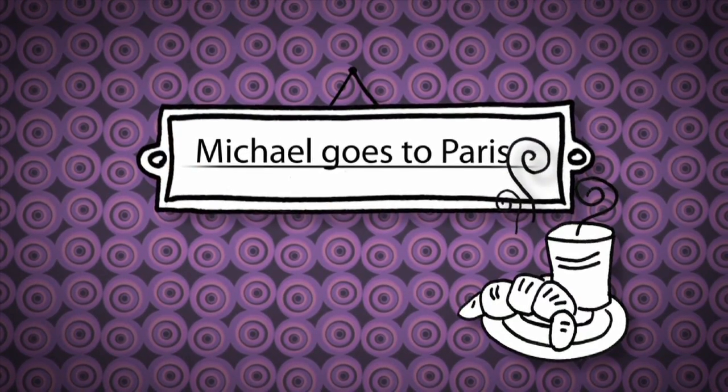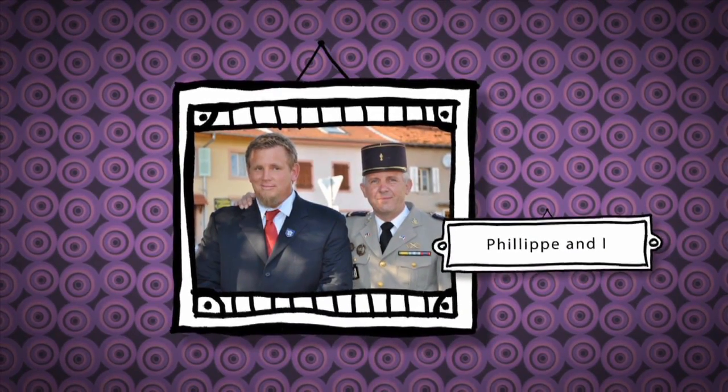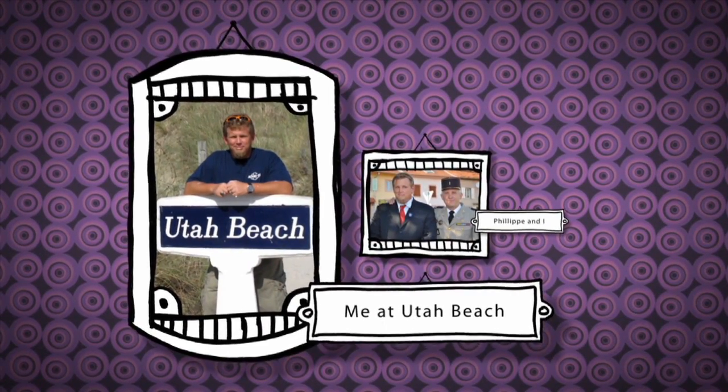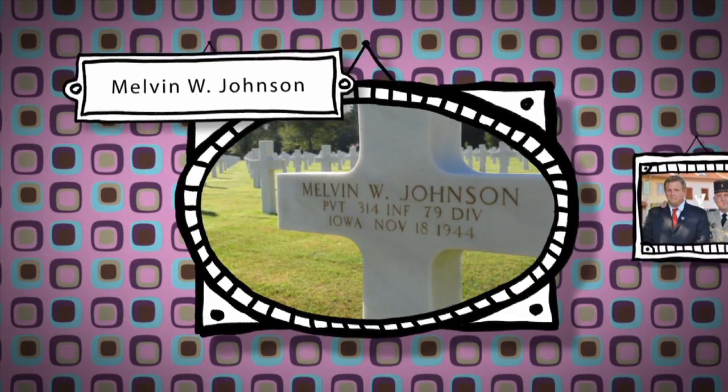This past summer, I headed to France to visit my good friends Philippe and Girard, and enjoy a wonderful World War II memorial for the 314th Infantry Regiment, 79th Infantry Division, and for my grandfather who died while fighting in World War II.